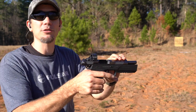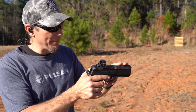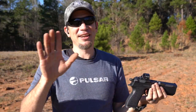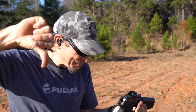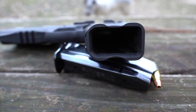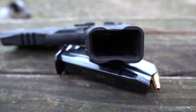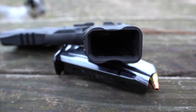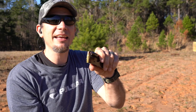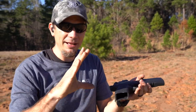With the right optic and setup, I'd feel fine taking a deer or hog with it out there. Now, the ergonomics — it's like gripping a 2x4. It's sharp and it's blocky. It's not ergonomic around the hand area. It digs in here, and it's a big cartridge so they had to have somewhere to put it. It's almost like a 10mm but double-stacked. I don't like the ergonomics.